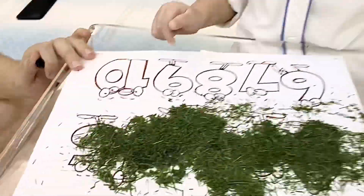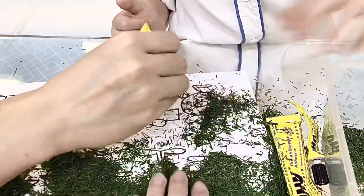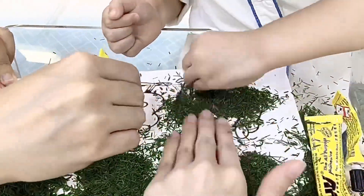Wow! 5 numbers again! Let's do number 6, Kenzo! Don't forget to glue it first, then you can put the grass on it until full. Okay?